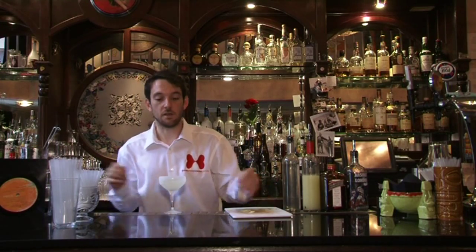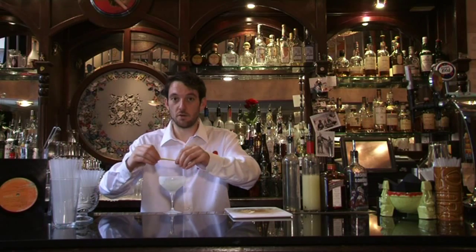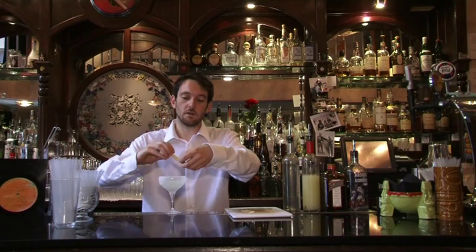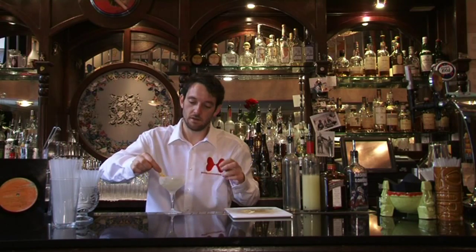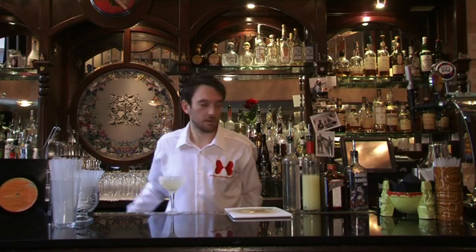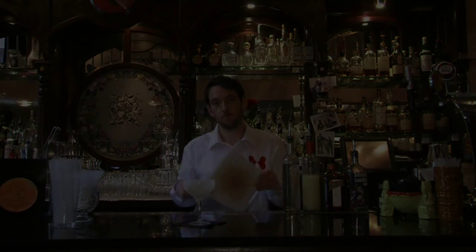Then we want our lemon twist in there. Gently squeeze it to spray the lemon oils into your drink, twist it around like that, and then you can just leave it sitting in your drink. And there you have it — the lemon drop.